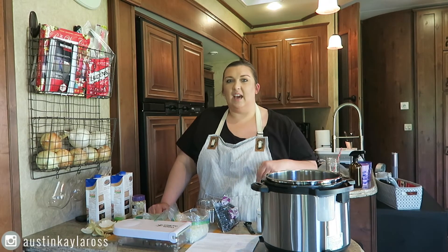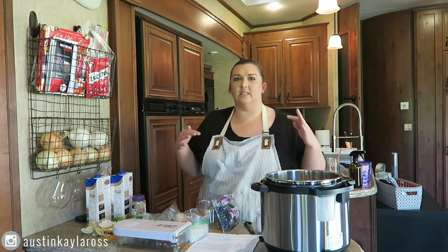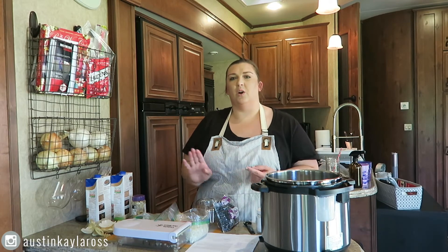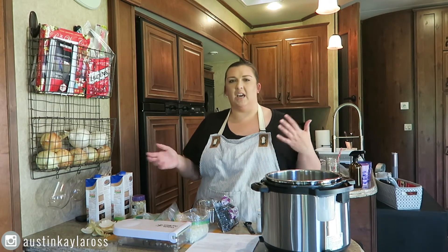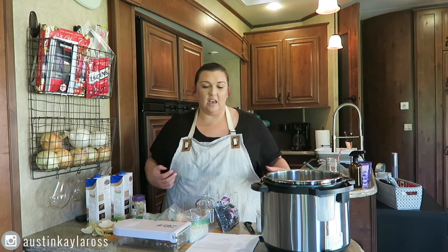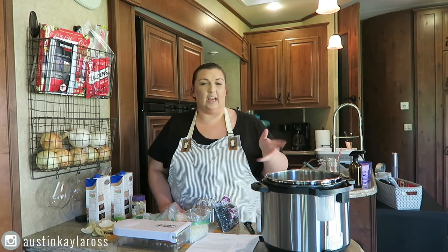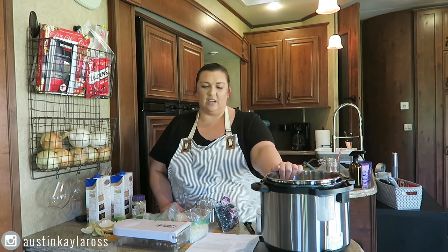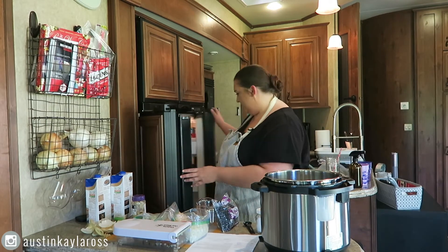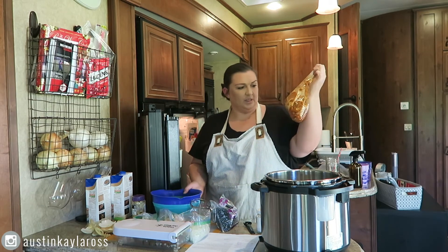They're great as a side. We're actually going to put them in taco bowls. We do rice, black beans, chicken or steak, and then we'll do like pico, corn sometimes. We make little bowls and it's something that we eat quite frequently. I have made these beans and I've frozen them. Tonight we're just going to have them fresh because I'm making this video.